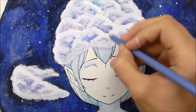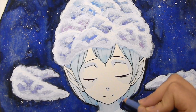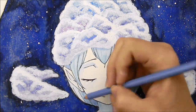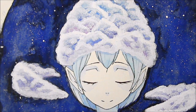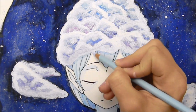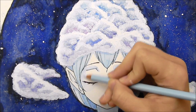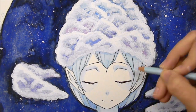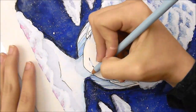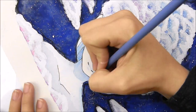Now I'm using colored pencil to darken up the girl a bit. I felt like she was maybe just a little bit too light, so I went in with some light blue colored pencils and darkened some shadows in certain areas. The clouds and the girl feel almost like two different styles — the clouds look really dimensional and pop, but the girl looked almost flat. Adding shading with colored pencil helped make her look a little more dimensional.